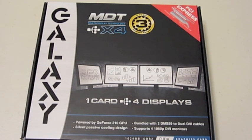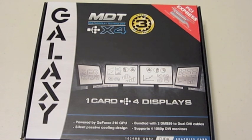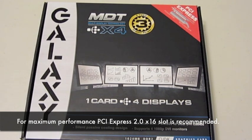Some of the key features for this card include Microsoft DirectX 10.1 support, NVIDIA CUDA technology, NVIDIA Pure Video technology. The minimum system requirements are a PCI Express 2.0 compliant motherboard with at least one X16 graphics slot.